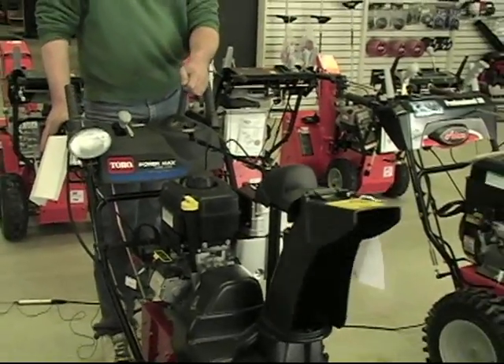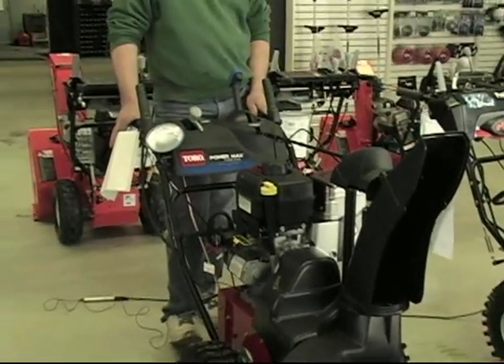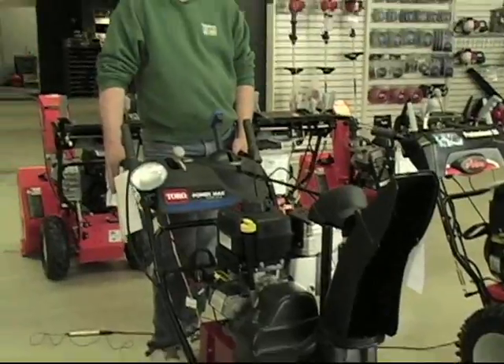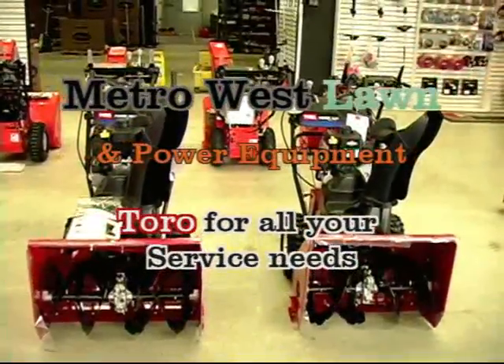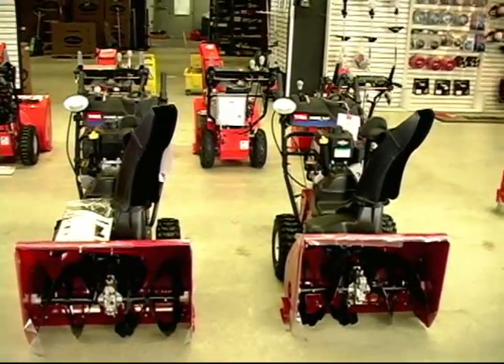Same thing, joystick chute control. If you have a really long driveway and a wide driveway and you really love your Toro, this will be the best machine for that driveway. The 1034 and the 1042 are also available in the 10 horsepower range.